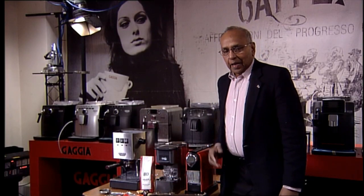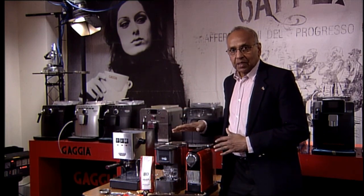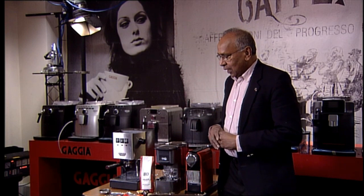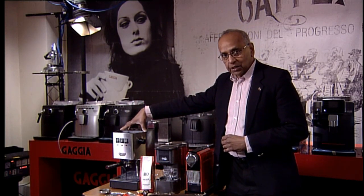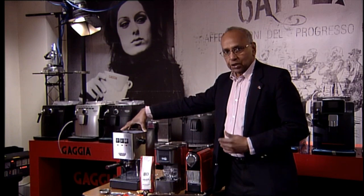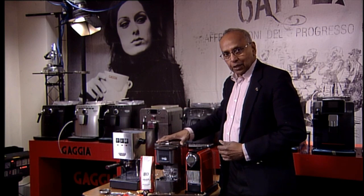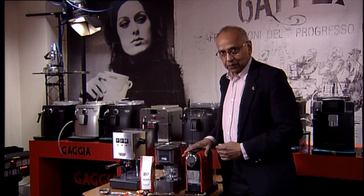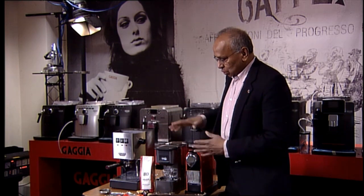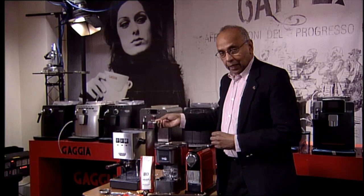Hi, welcome to Gadget Cafe TV. I have three different types of machines here that I wanted to show you. The first one is the Gadget Classic, which is a traditional machine. I also have a Cafetoli capsule machine and a Nespresso capsule machine, and I wanted to show the different types of coffees that go on these machines.